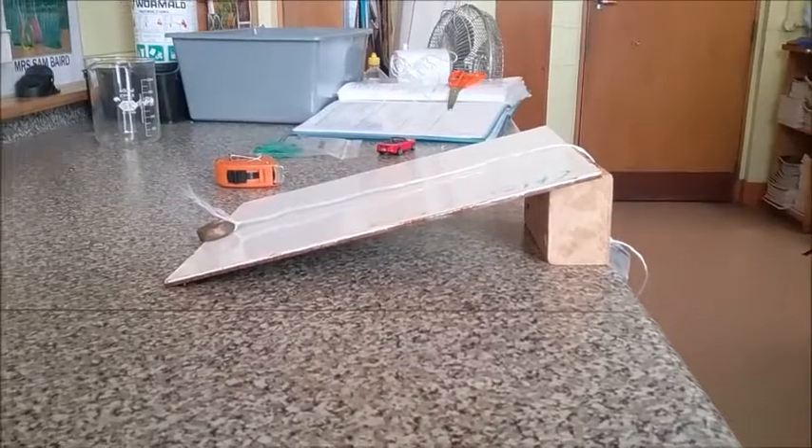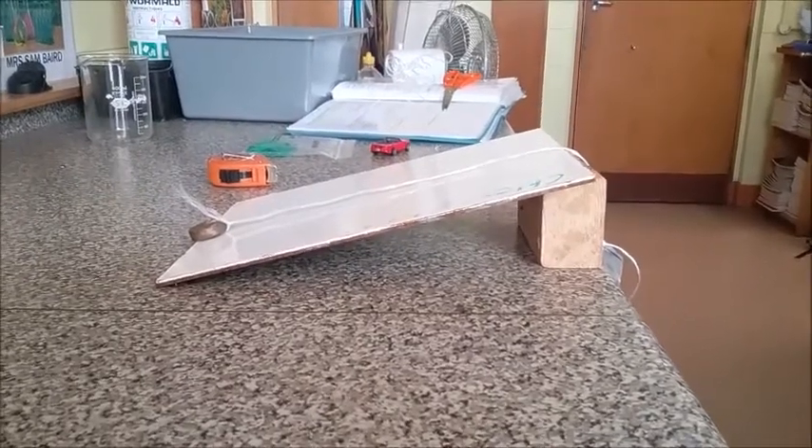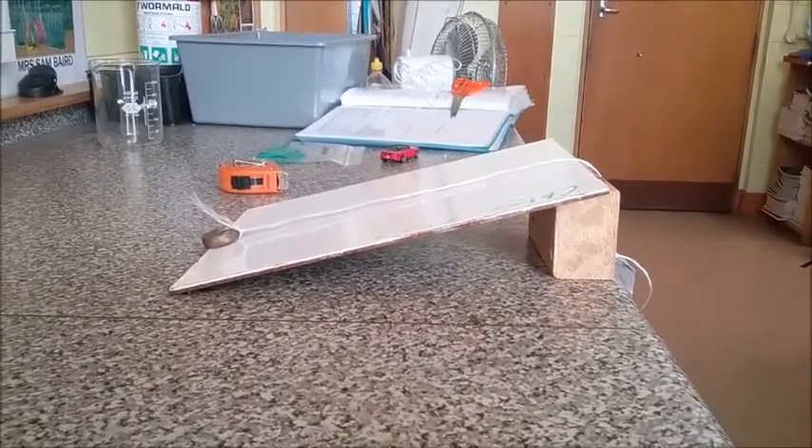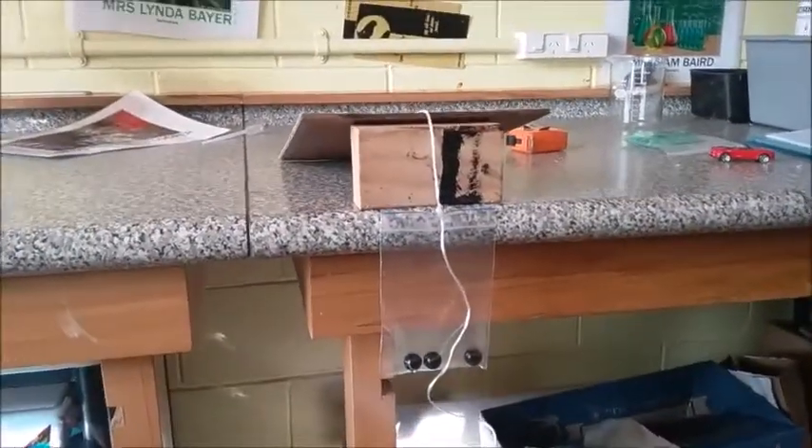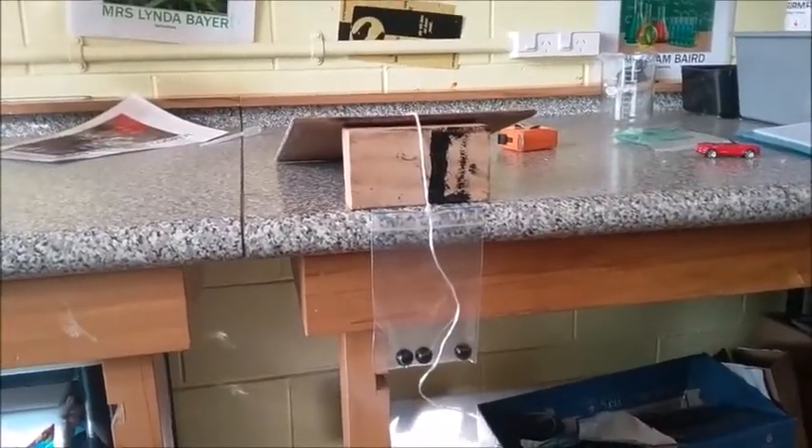This is an inclined plane experiment that I've set up. You can see that I've got a weight at the bottom of the ramp, and I've tied a string to it, and then if you come around behind the ramp you'll see that hanging over the back of the bench I've got a plastic bag with some marbles in it.